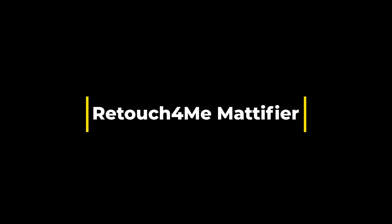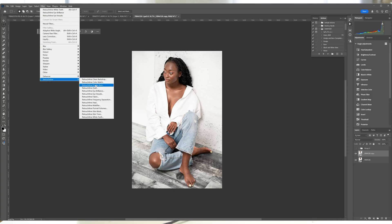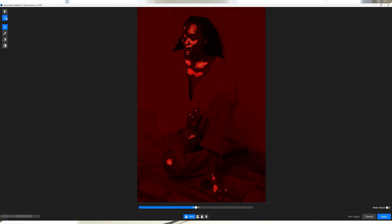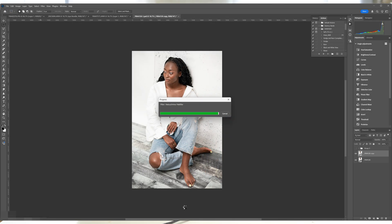Retouch For Me Mattifier is a simple tool designed to remove oily spots or shiny areas — for example when people are hot from photographs — resulting in a nice matte finish for the skin. If your subject has very shiny skin and you want to reduce the highlights, just use this tool and you can lower the blend directly on the layers.